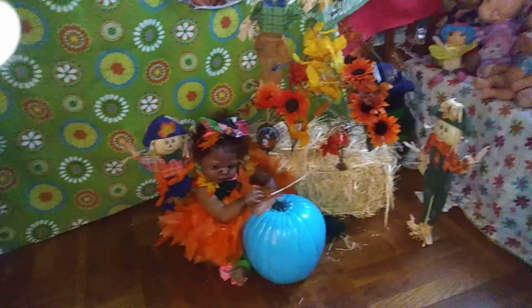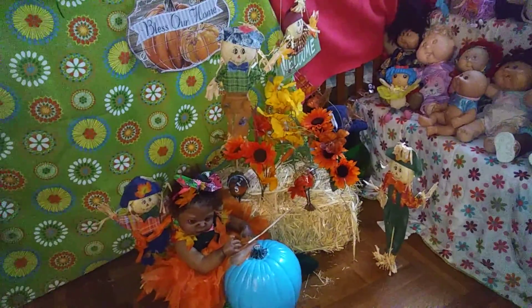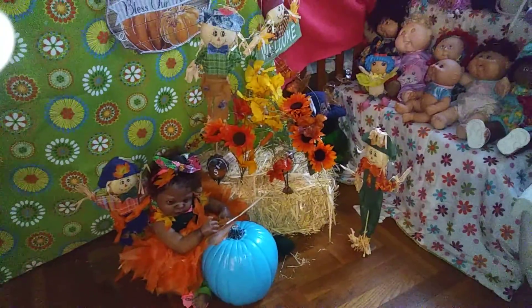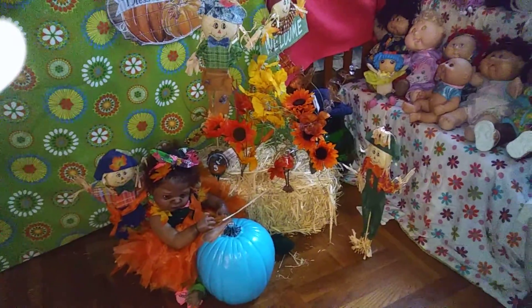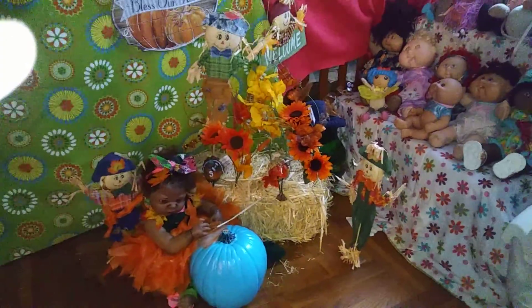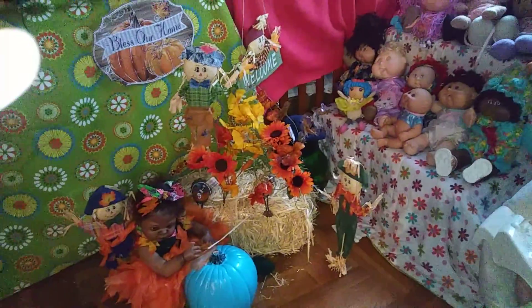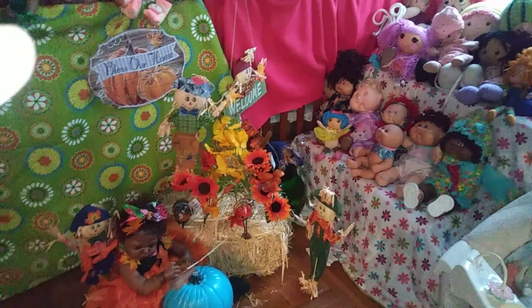I love this little fall accent right here. He is loving the fall, touching that blue pumpkin. If you don't know, blue pumpkins in your house or outside let trick-or-treaters know that you have things for people with allergies — that you're giving away allergen-free items. I've read that, but I also just like the color blue, so I've had this since last fall anyway. Talk to you guys later, bye!